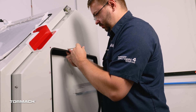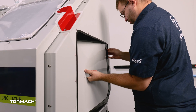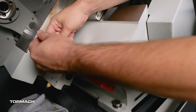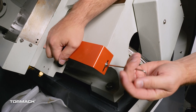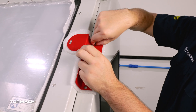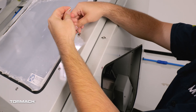Remove the right side axis panel and set aside the screws. Lift the panel upwards, then twist and tilt to remove. Set the panel aside. Inside is an orange bracket that secures the carriage to the bed casting. Remove those screws and save them with the bracket. Remove the bracket that secures the door to the enclosure and then set the bracket aside. Re-secure the screws back into the original location.